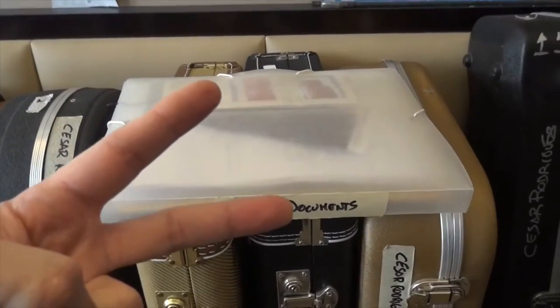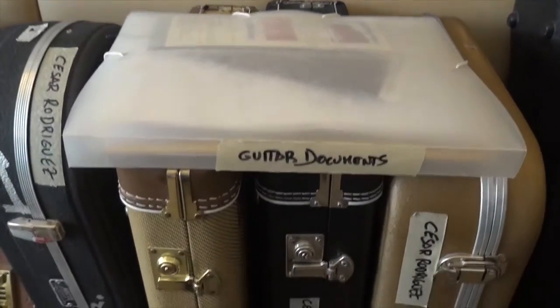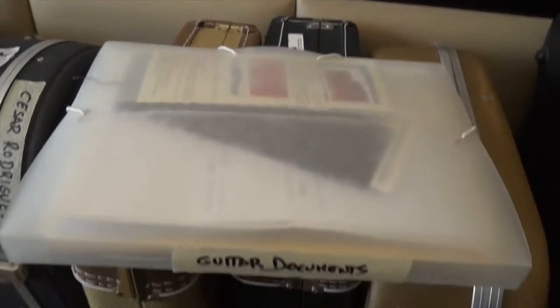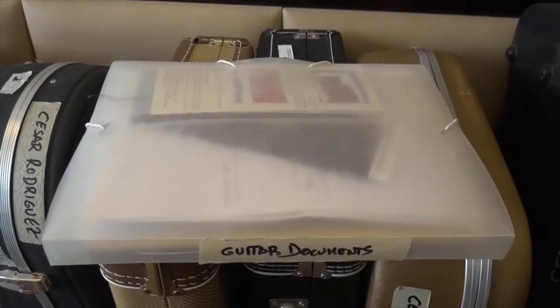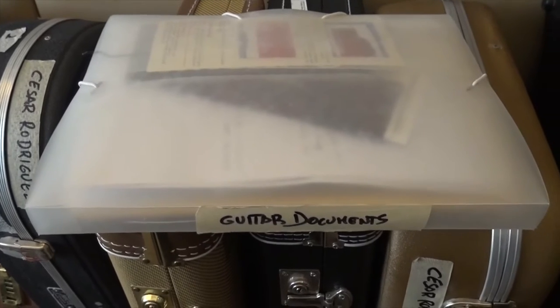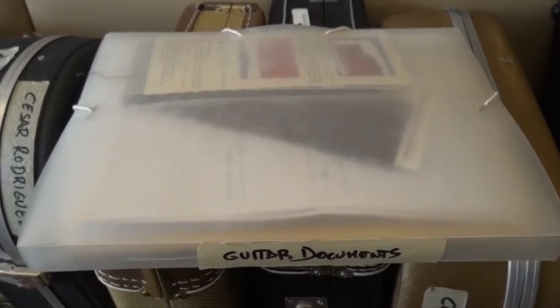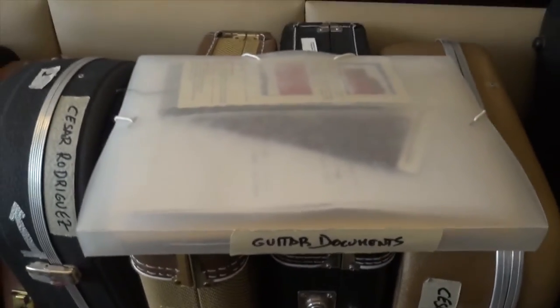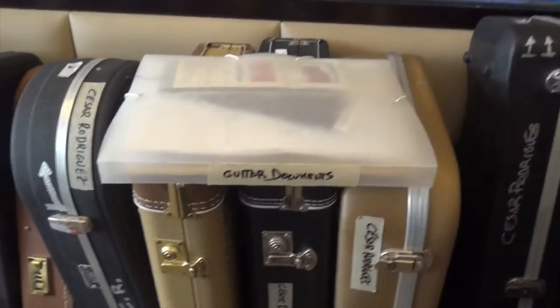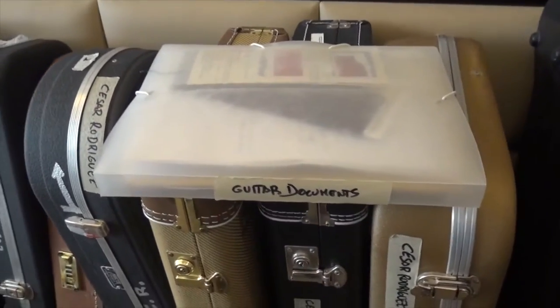The second thing you need to know: your documents are important. I have a big folder here — guitar documents — and inside I have all the proof of purchases, every single document that belongs to each guitar: receipts, registrations, etc. These prove that the guitars are mine, because they clear customs, and they want to know if those are your guitars, since there may be taxes to pay.